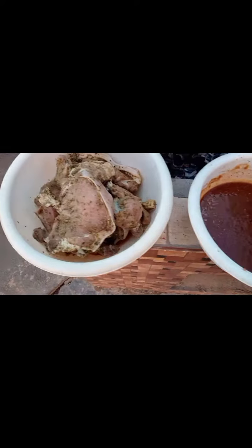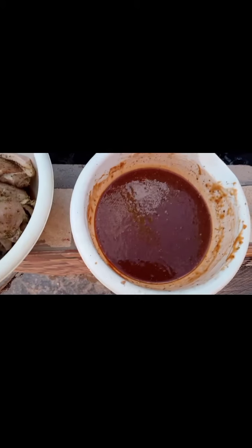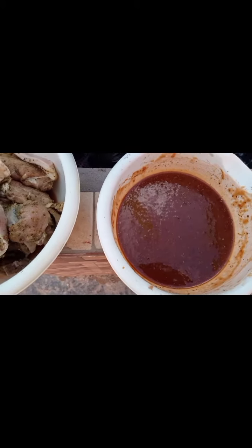All right, first trial of the Barber Cupid. I have my sauce, I have my pork, so I'm going to prepare — first trial, first run. The grill inside.